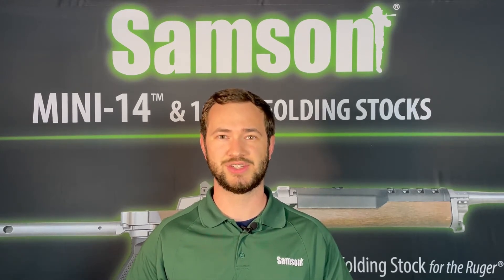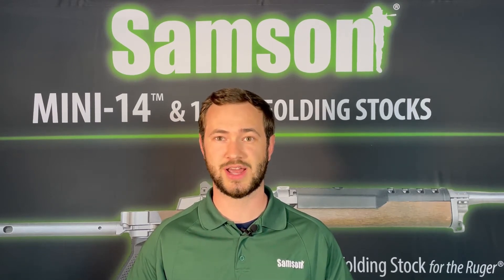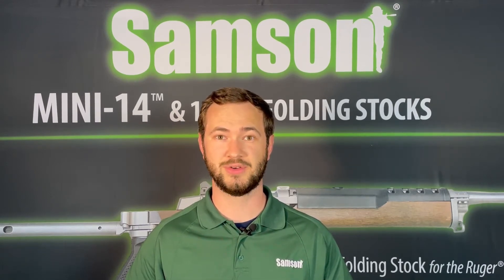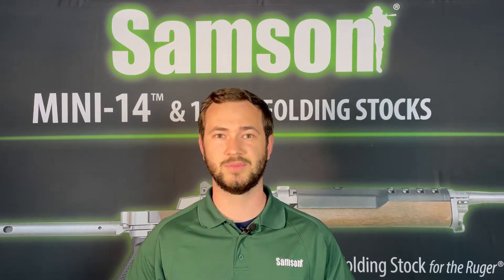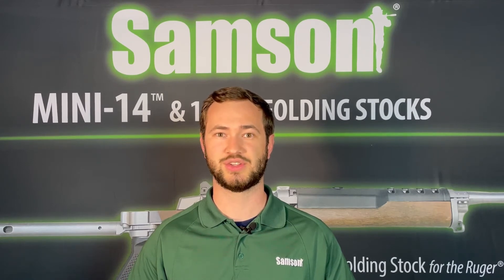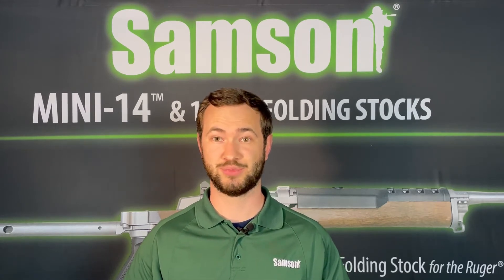The M&P9 series of pistols is very popular and comes in a variety of sizes, ranging from full size to subcompact. The factory double stacked 9mm magazine holds anywhere from 10 to 17 rounds. Our Plus 3 magazine extension does exactly what the name suggests and fits 3 additional 9mm rounds into your favorite M&P magazine while still utilizing the factory spring.